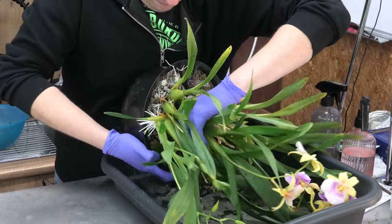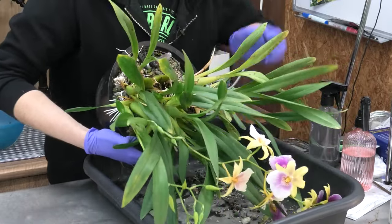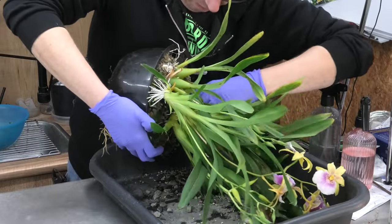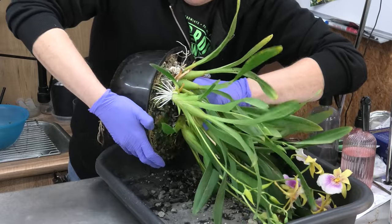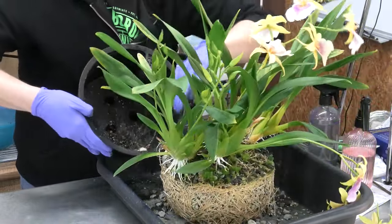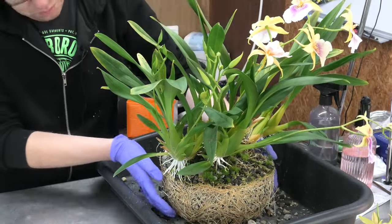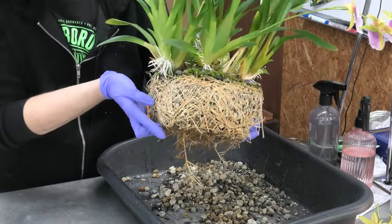There's not much movement yet. Let me try again — I don't want to pull too hard. There's some movement coming... there we go! And look at that — oh my, what a root system! I thought I might expect something like this because it's grown so well, but yeah, it's beautiful. One clump of roots — amazing, absolutely amazing. And those roots that were hanging out of the pot — they didn't make it.